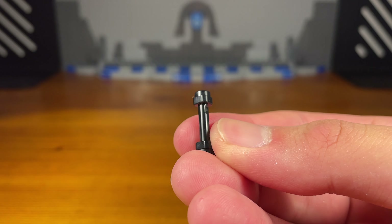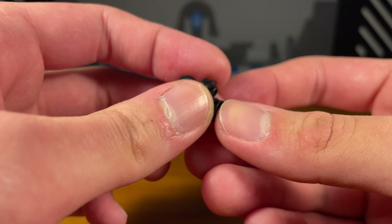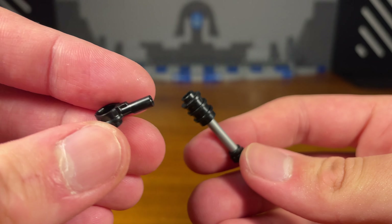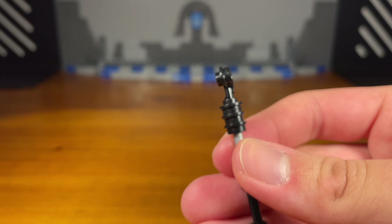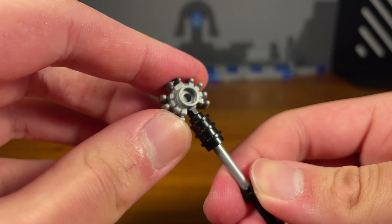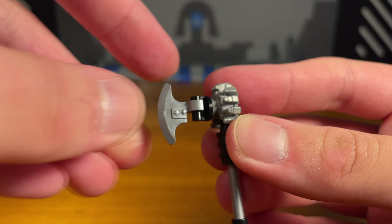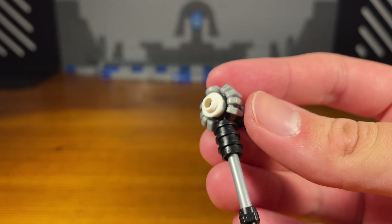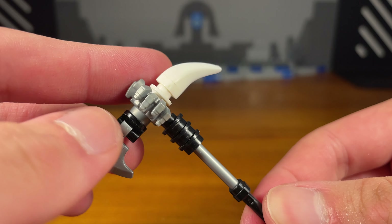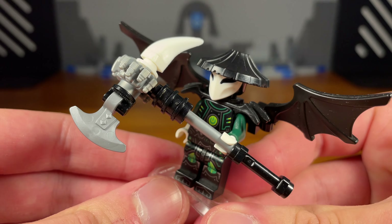Fifth and final weapon for the Skull Sorcerer: take a black lightsaber hilt piece and attach a silver bar piece. Take three studs with holes, attach them together, and pop them on top. Slide in a black piece, then take a Nexo Knights tech infection spider piece and slide pieces up to the top. Attach a black piece on the front with an axe piece, and on the back add a white stud with a hole and a white fang piece. The completed weapon is an axe on the front and a scythe on the back.